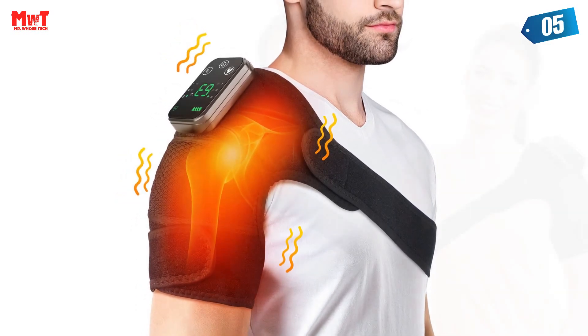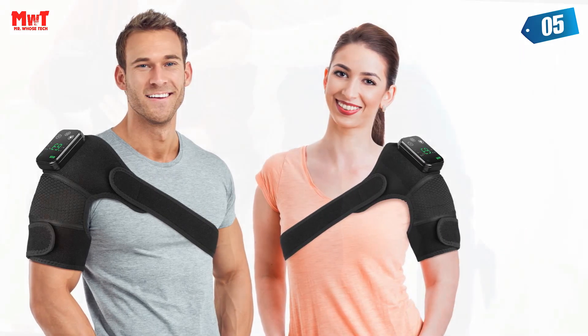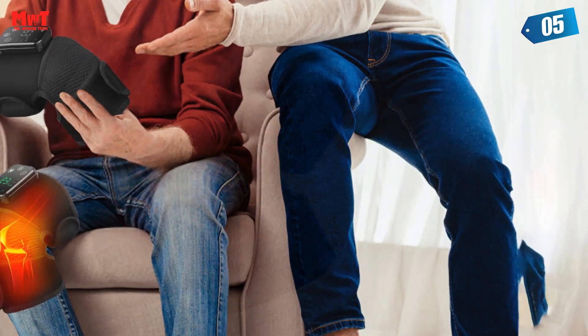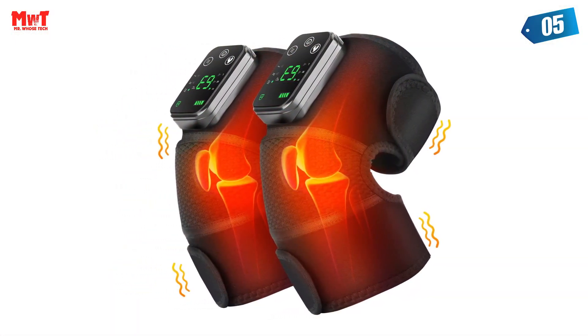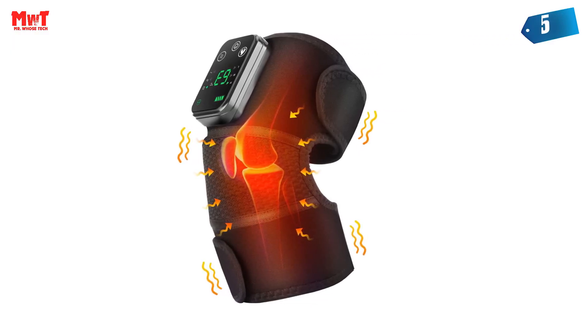2-in-1 heating and massage, 3-level heating, maximum temperature 65 degrees, and 3 vibration modes for you to choose. You can enjoy the three functions at the same time or separately. Equipped with a digital display controller and touchscreen button design, the panel displays the temperature and power. You can use the controller to control the temperature and vibration mode. The operation is simple and convenient.